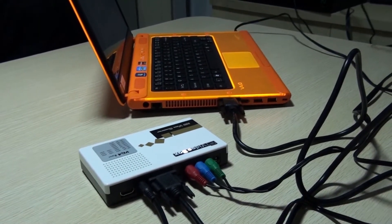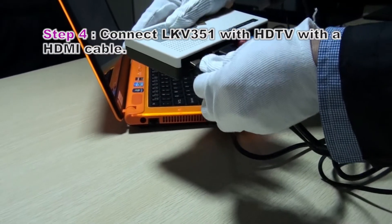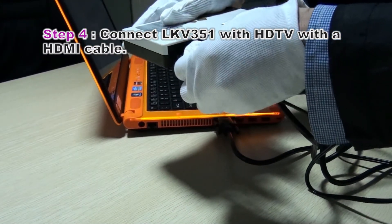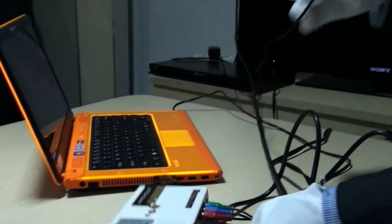And with the HDMI cable, connect the other port to the HDTV.